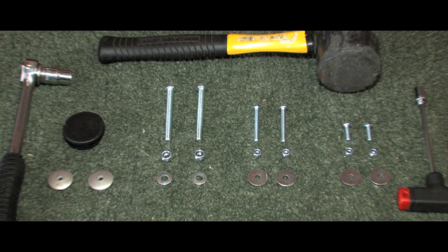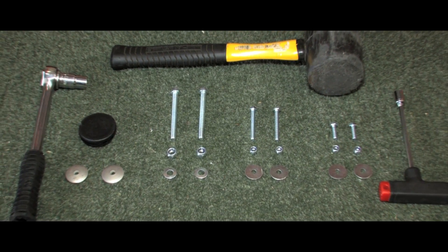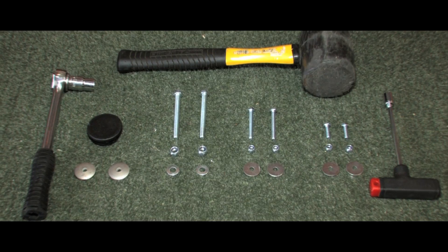A drill with a 6mm drill bit, a 10mm and a 13mm socket set, and a hammer will be needed for its assembly.